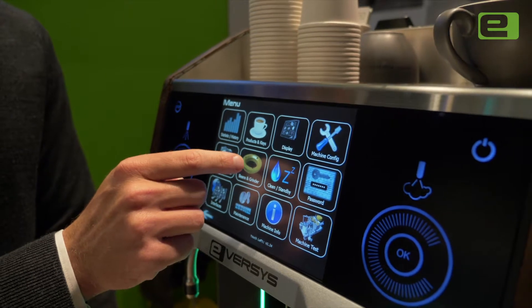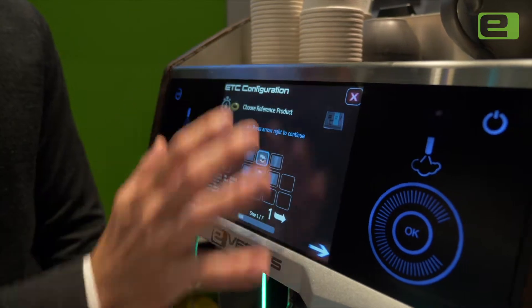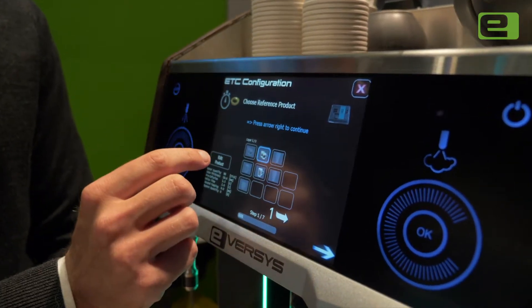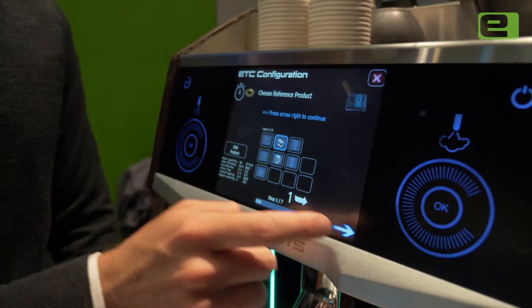Let's go into the beans and grinder menu and then to the ETC configuration. Here we get to choose which of our products are going to be used for the ETC calibration. In this case we're going to use the double espresso recipe.